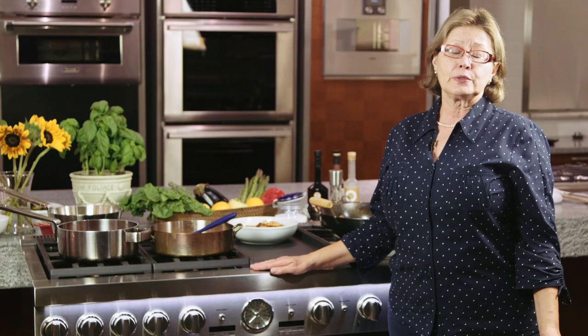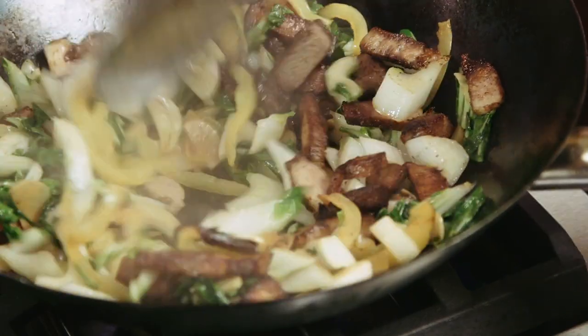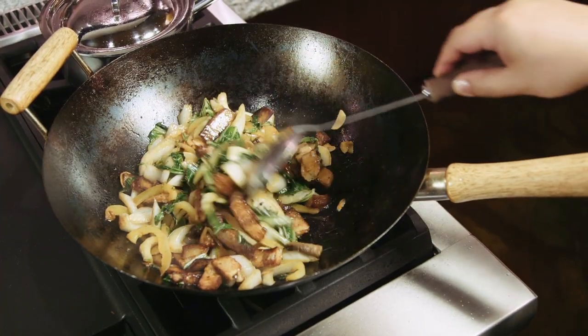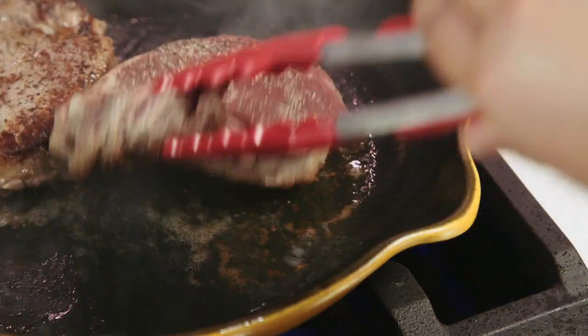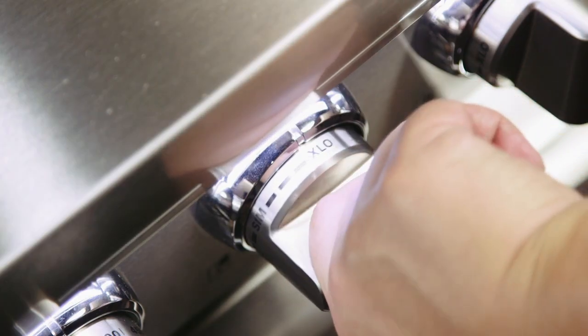Let's look at how we use the 22,000 BTU burner. We love it for stir-fry because we want that wok to be extremely hot. We love it for sauté. Searing steaks on it is fantastic. And of course, if you need to boil water, put a lid on the pot — that's the burner you'll choose.